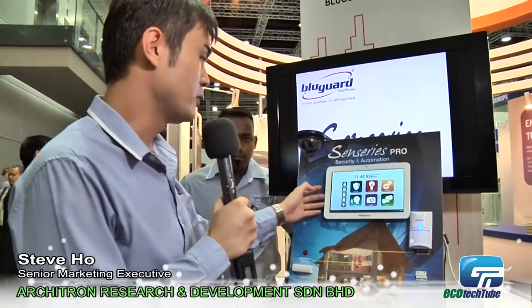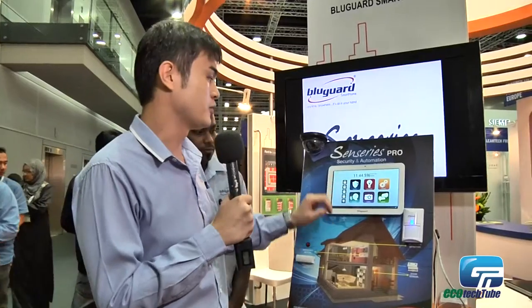This is our BlueGuard latest product, which is Sense Series Pro. We have a two-in-one function: security and automation. From here you can control security sensors, like motion sensor, door sensor, and vibration.